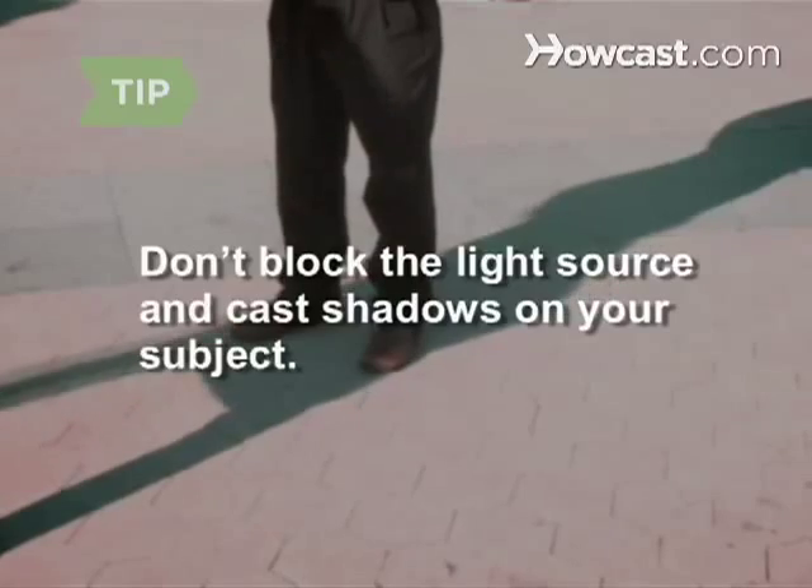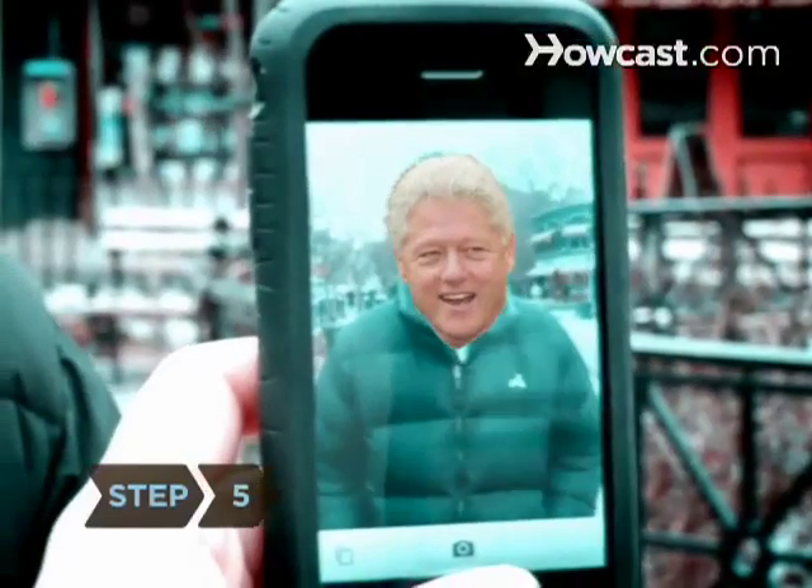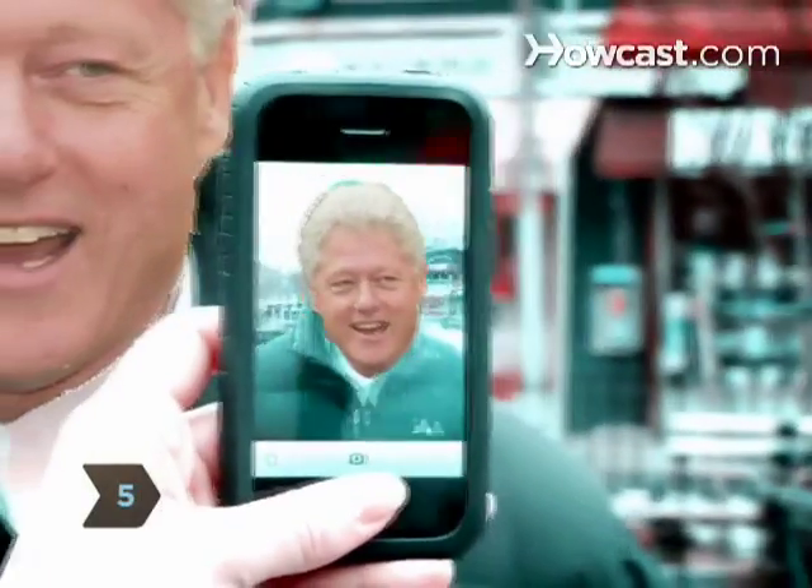Don't block the light with your own body, casting shadows on your subject. Step 5: Get in close so that the subject is in full frame.